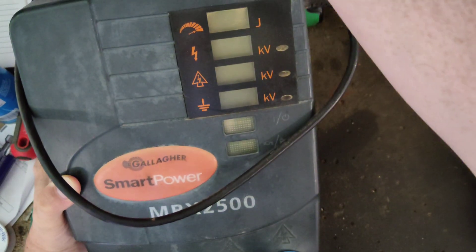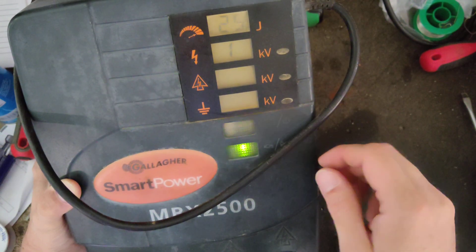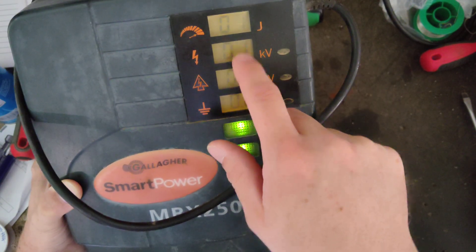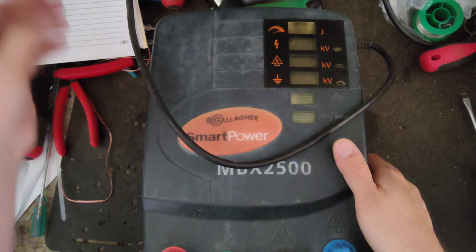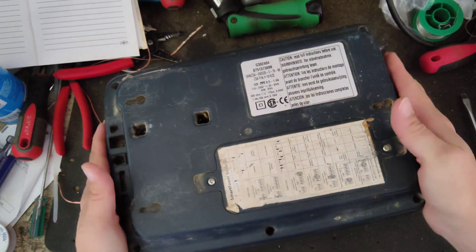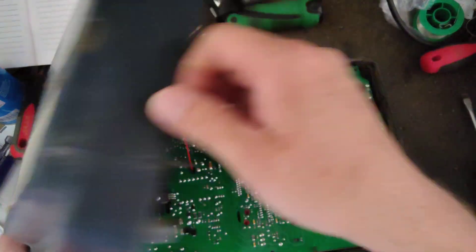Turn it off, turn it back on. See it's throwing zeros there — it should be reading 7, 8, or 9. Something wrong inside is dragging it down. I'm not sure what's causing that, but either something is shorted across the hot and ground inside.